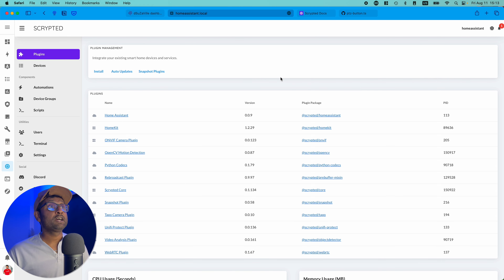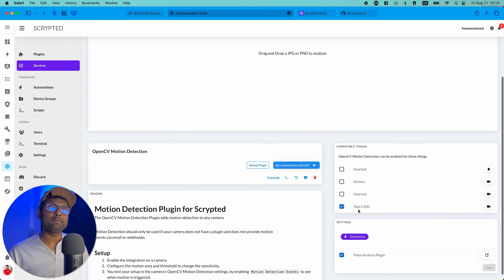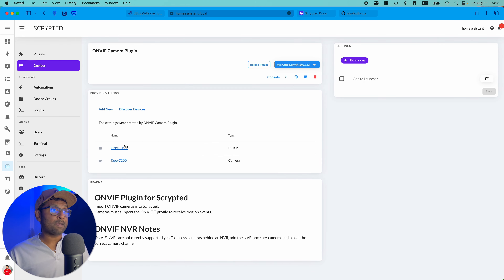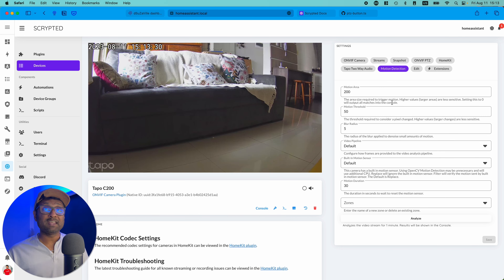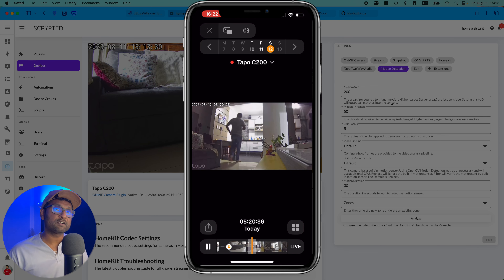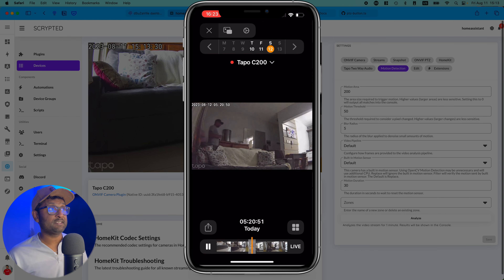Just in case you have any difficulty with HomeKit Secured Video not being recorded automatically based on detection, you need to also install the OpenCV plugin and enable it for the Tapo C200. Go to Plugins, then the ONVIF Camera Tapo C200, and you'll see the option to enable OpenCV detection. This may be needed due to new firmware updates for the camera where the snapshot wasn't working, so go ahead and enable OpenCV detection.